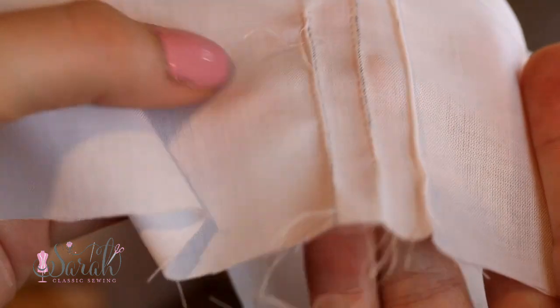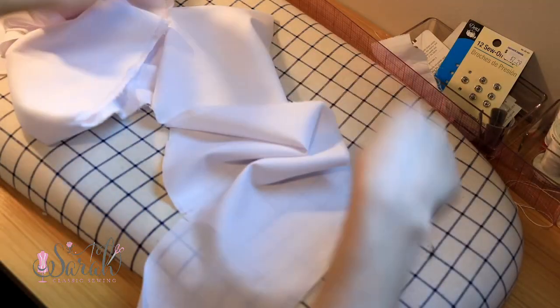Now that you have all the pin tucks in place, give everything a good ironing. In sewing, you iron just as much as you sew, and that's one of the steps that really makes a difference in how your garment turns out. It'll look so much more polished if you iron all along the way of your sewing process.